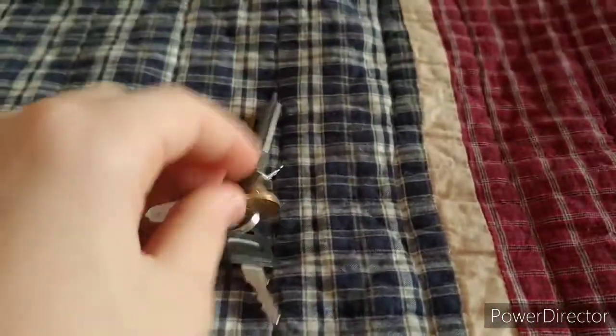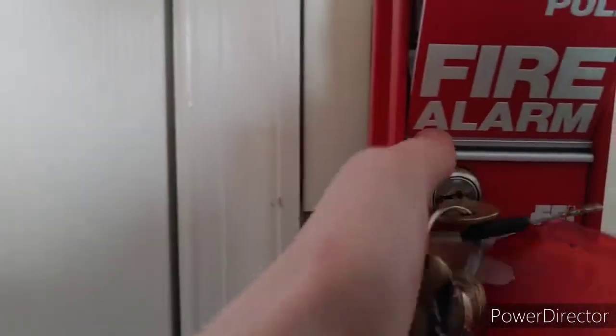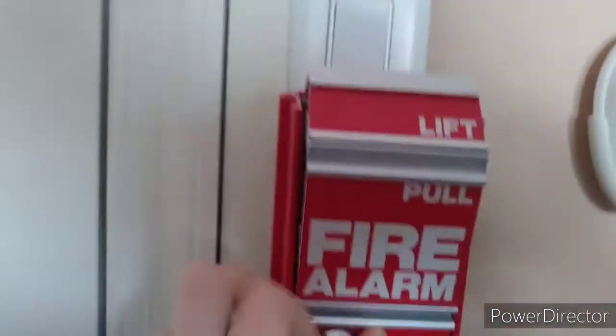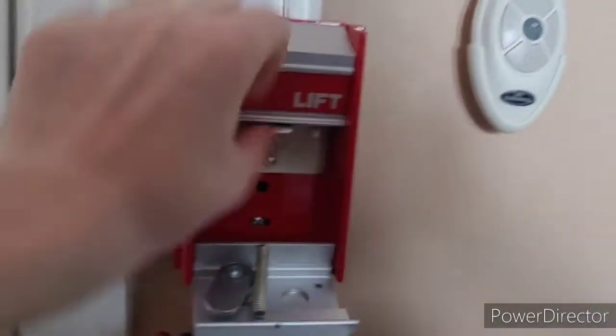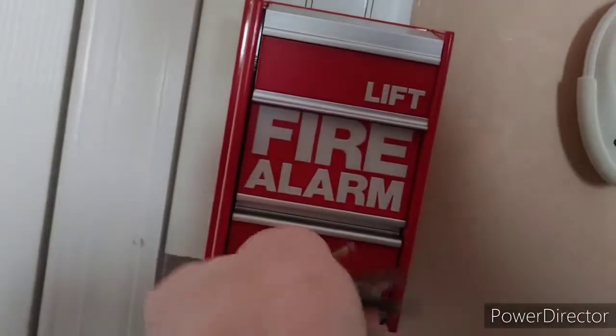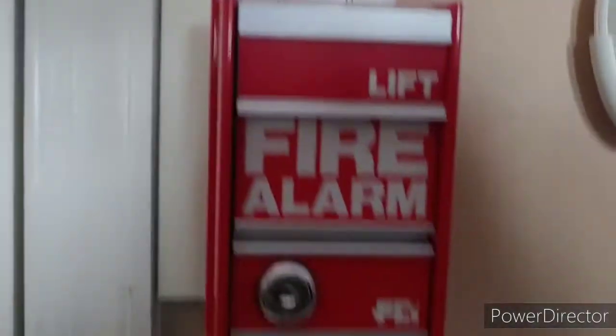Let's reset the pull stations using our FCI-branded PK-65 key. For the MS2 you have to put pressure right on the bend so it's less stiff when you go to unlock it. There we go — pop it up, flip the switch down, lift the top piece up. The lock on this is stiffer than usual, but if you push in right here when resetting it, it makes it a lot easier to twist.